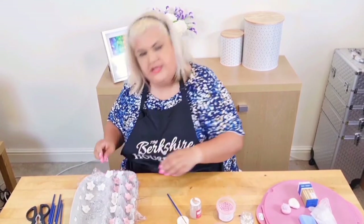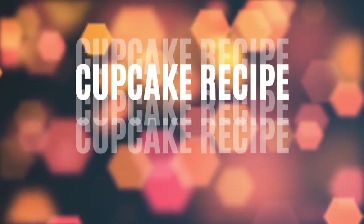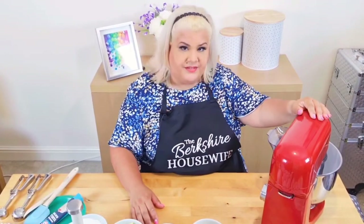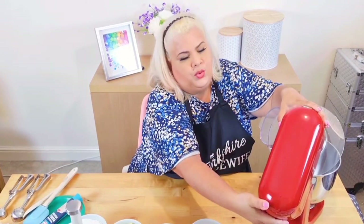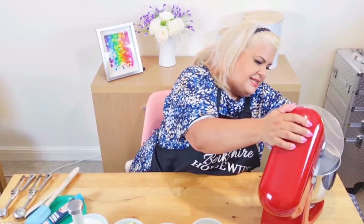I'm going to carry on with the rest of these, then let them dry for a bit. In the meantime, I'm going to go off and make the cupcake recipe. Once I've done those, these should have dried enough. So my lovely K-Mix is back out again — I love this thing. I'll be using this beater for my K-Mix, which is awesome because it scrapes the sides down for you. Although I do use a spatula as well because I'm a bit of a belt and braces girl.